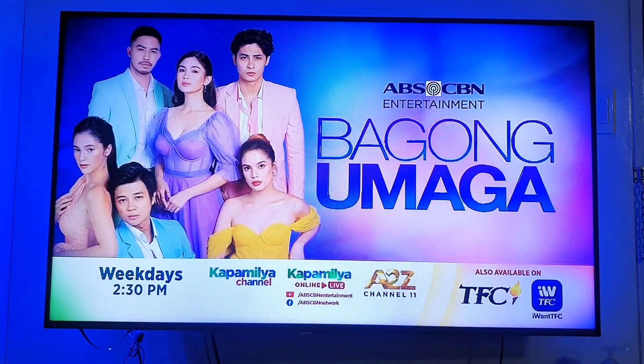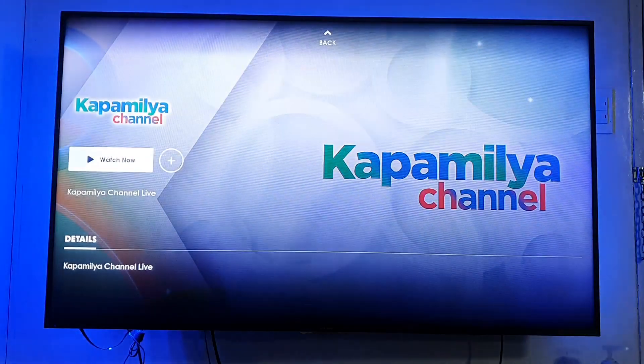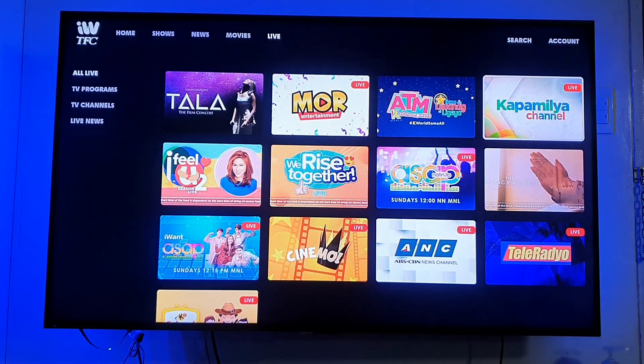And that's it. I hope this tutorial has been helpful to you and happy streaming. Bye.